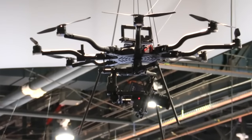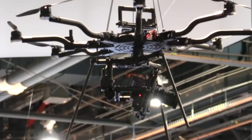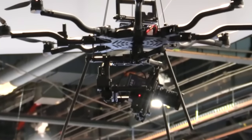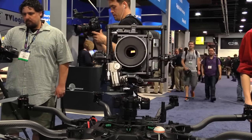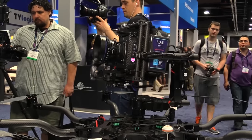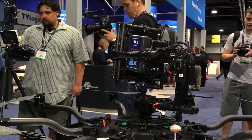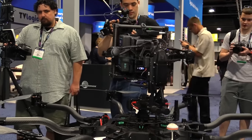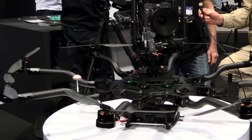Which I guess you now call the Alta 6? Yeah, we came out with the Alta 6 at NAB last year. This is our new offering — obviously it has two more motors, a bigger payload, and it can accommodate a larger variety of cinema lenses. Is there any other reason you decided to go to an 8? Payload was probably the big factor, but we also get a little more redundancy out of the system, overall thrust margin, and a little increase in flight performance with eight rotors versus six.